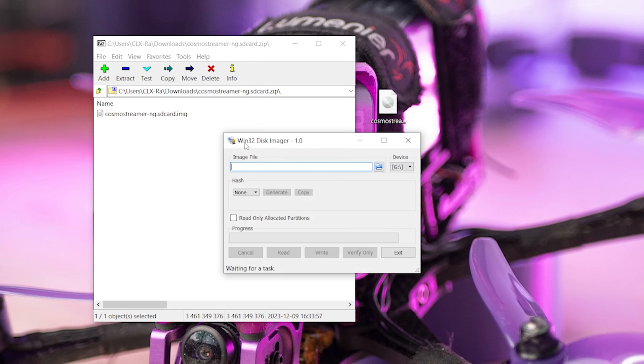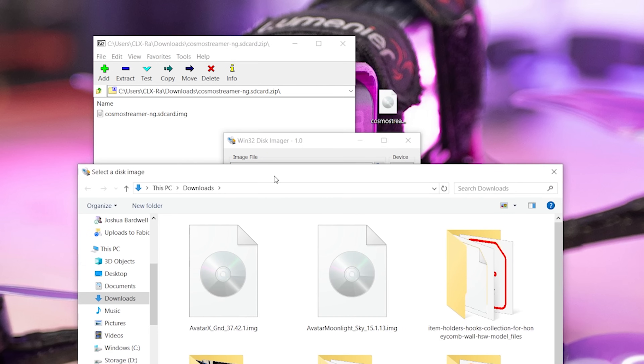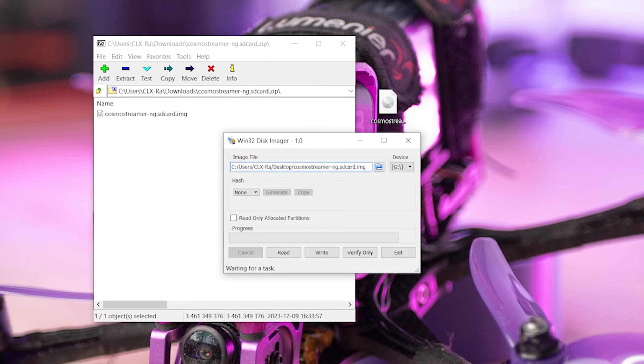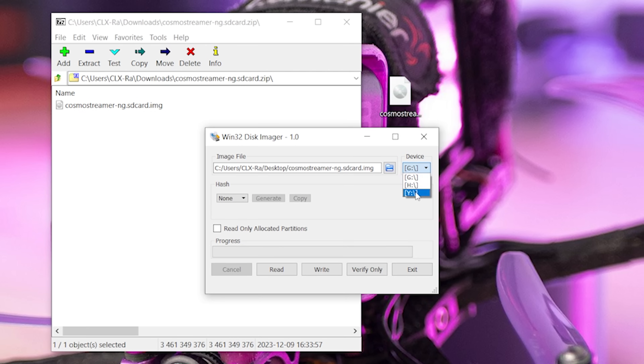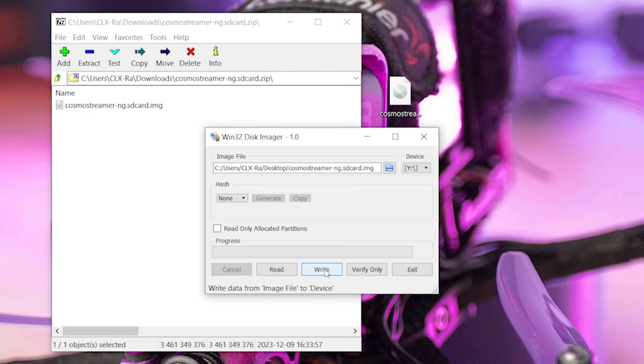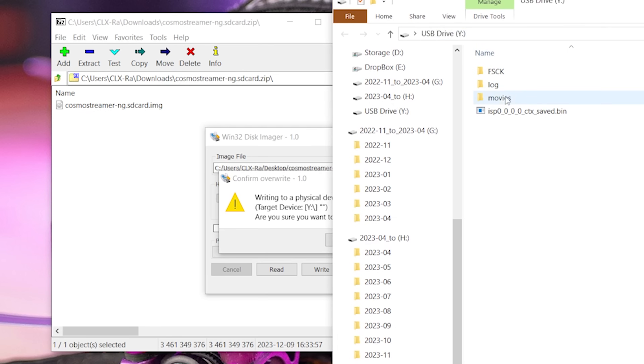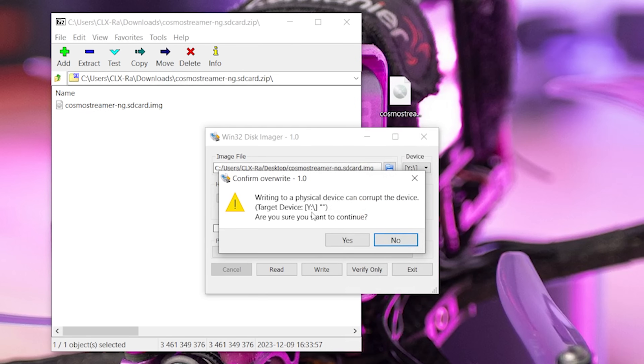Then we're going to download a piece of software called Win32 Disk Imager — I'll put a link in the video description. We will select the image file from the desktop, Cosmo Streamer .img. We will get an SD card of at least 8 gig. I got 32 gig! We'll put that in our machine. We will make sure to select the correct drive letter, because otherwise you will overwrite the wrong drive. Then we will just hit write from the image file to the device. Drive Y — yes, that's my SD card. Target device Y — are you sure you want to continue? Yes.